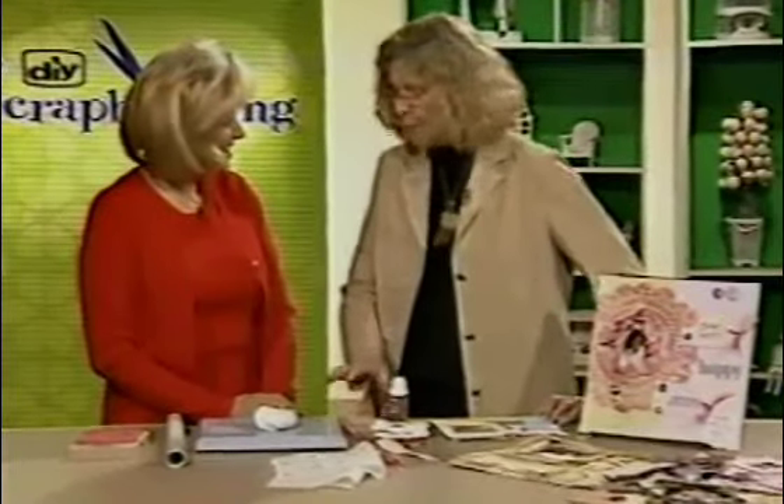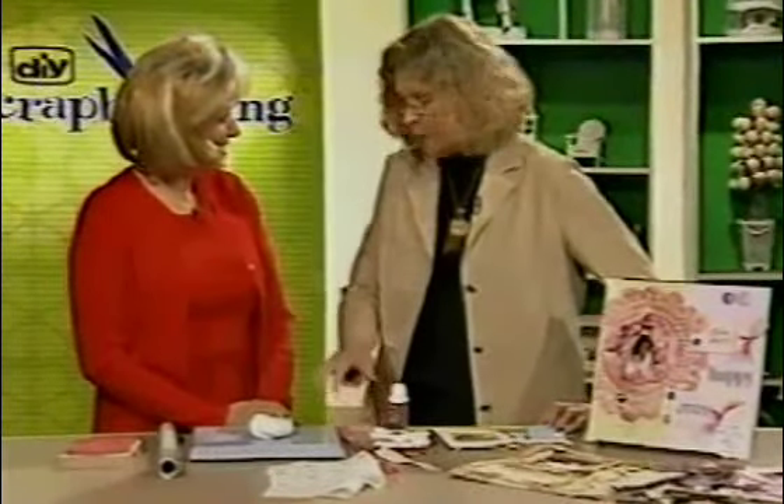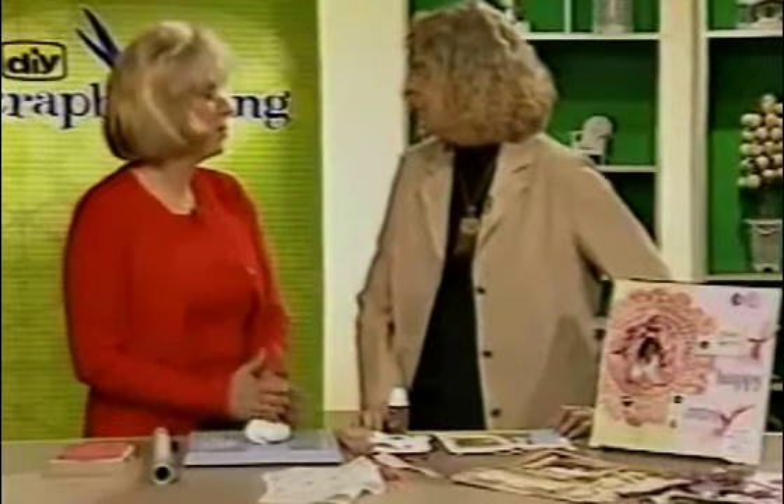I've worked with polymer clay, but I've not worked with air-dry clay. Maybe you could explain the difference. Have I got a treat for you — it's not only lightweight, but it's acid-free also.